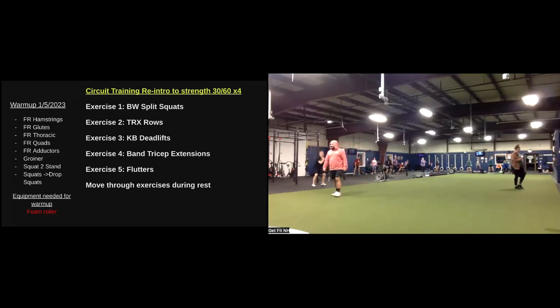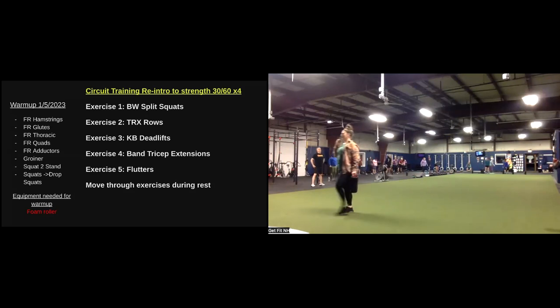Did you finally run into Kristin yet? Because she's here — the one in the purple in front of Melissa in the pink. You're welcome. All right, that completes the warm-up. We can go ahead and put those foam rollers away.